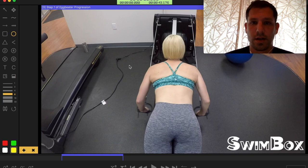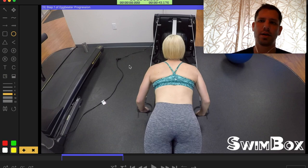Last week we posted our eggbeater progression on our YouTube channel. That progression was all done on the Vasa Erg. We wanted to show that the point of that progression is to take those movements that you learn on land on the Vasa Erg and then apply it to what we should be doing in the water.